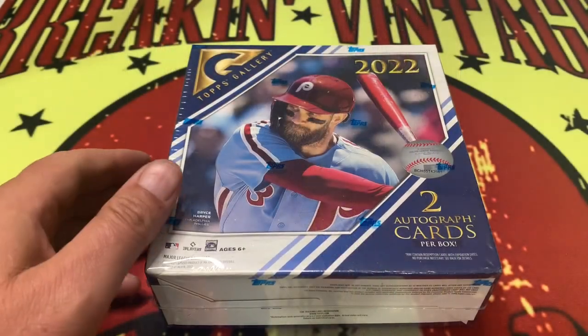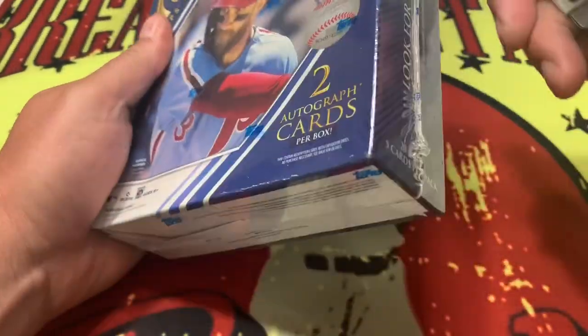Before we get into our box today — which is going to be 2022 Topps Gallery — this is a product I haven't opened up before. I haven't heard much about it, to be honest, and I haven't really seen anything out there on the internet or YouTube. So we're gonna check it out, see what we get. Come on back after the video and we will wrap it up. Let's get into it.